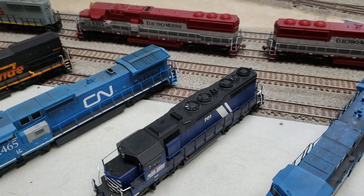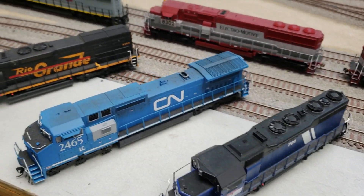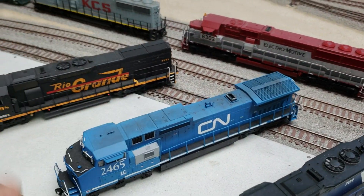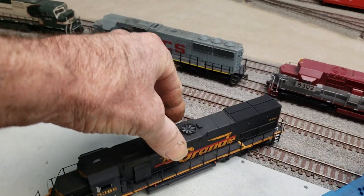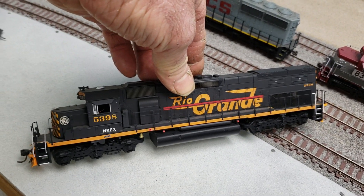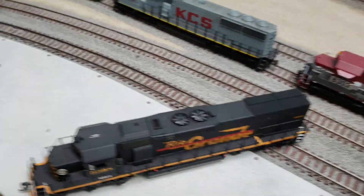I do a lot of cutting down of the nose of the locos. This is an Atlas — I just cut down the nose, it was a high nose. This right here was an Atlas Conrail that I turned into a CN. And this right here is an Athearn — ex-Rio Grande, ended up being a lease unit that BN or BNSF used a lot.